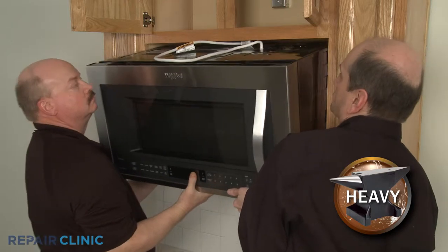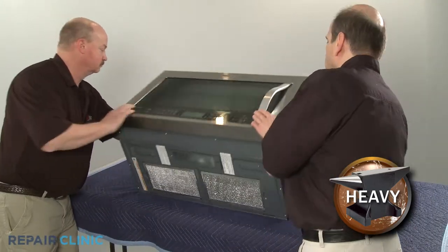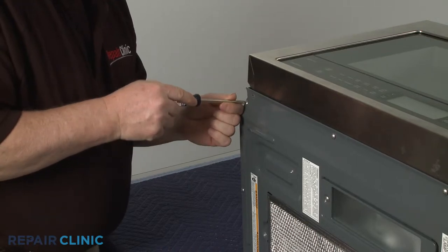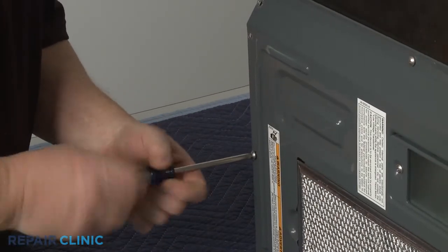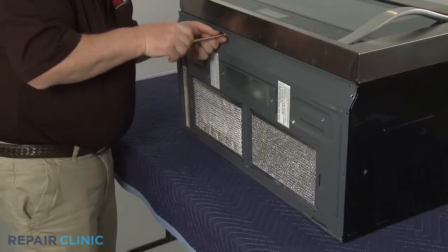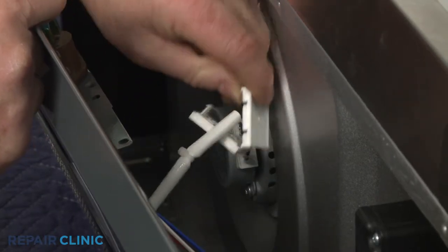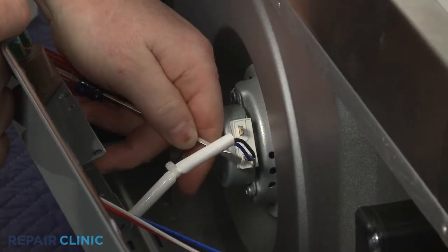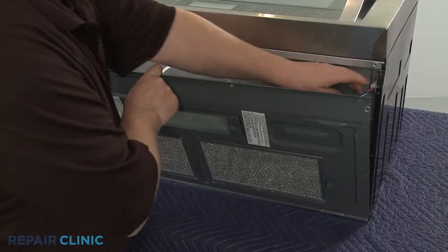Now lift the microwave off of the mounting plate. Set the appliance down on its rear panel on a sturdy surface covered by a towel or blanket. Use a Phillips-head screwdriver to unthread the screws securing the oven's bottom panel. Open the turntable motor terminal cover and disconnect the wires. Unhook the wires from the retainer and disconnect the wire connector to fully detach the bottom panel.